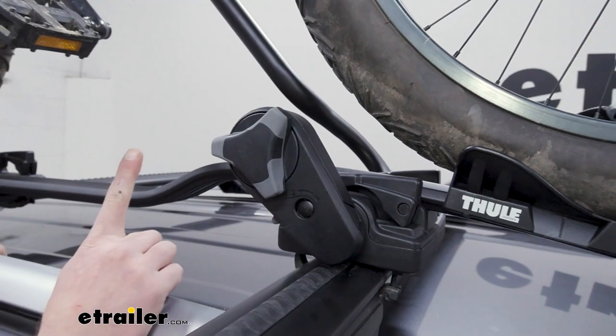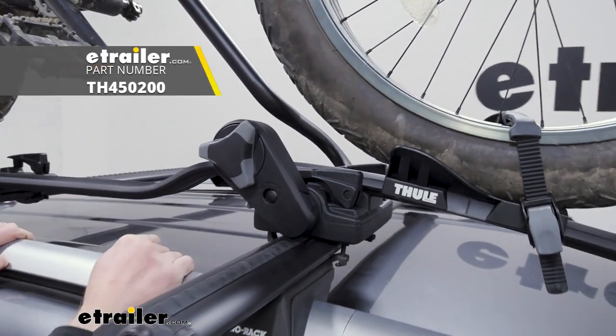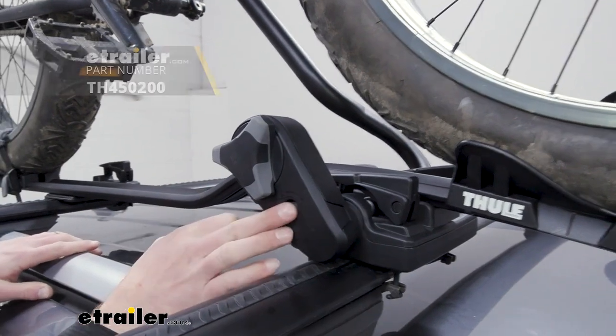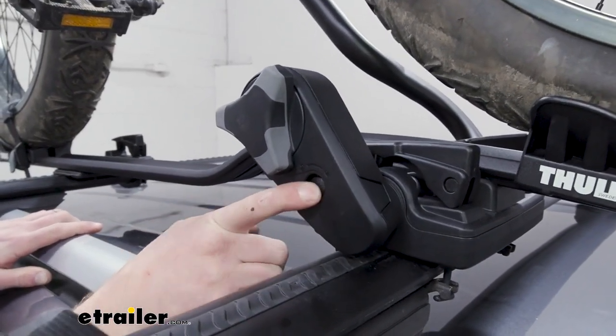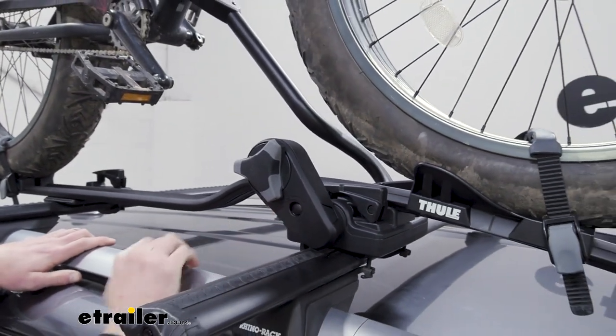One other thing I don't love about this rack is it doesn't come with locks — you have to grab them separately. If you do not want to purchase anything separately, the Rynorac Hybrid Bike Rack will come with locks included.